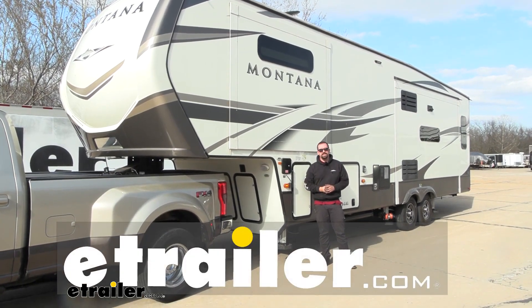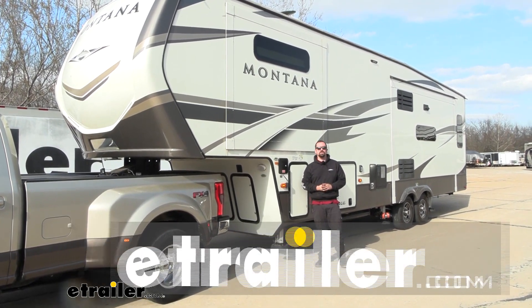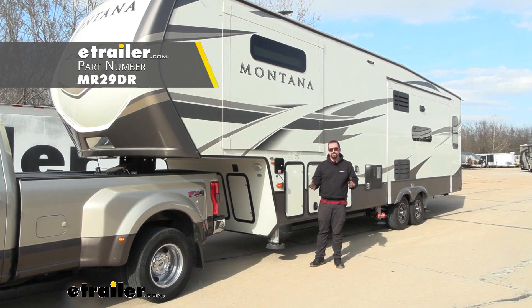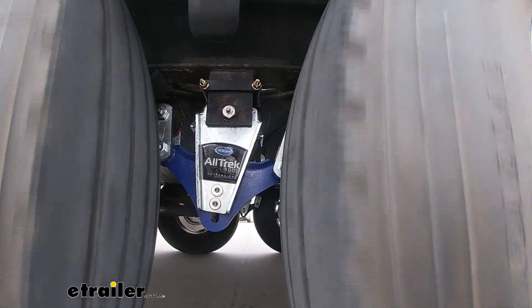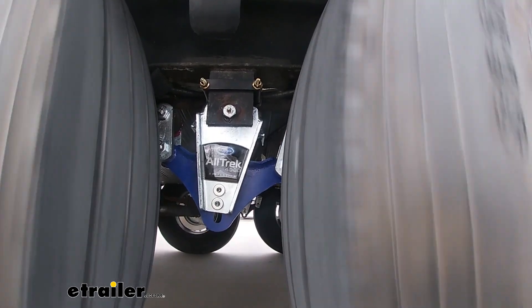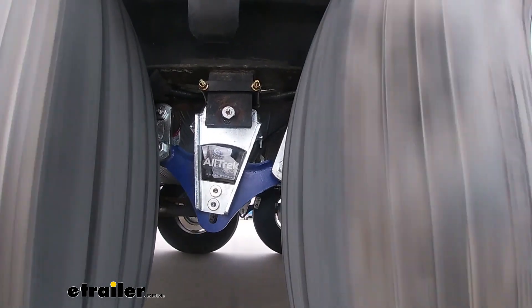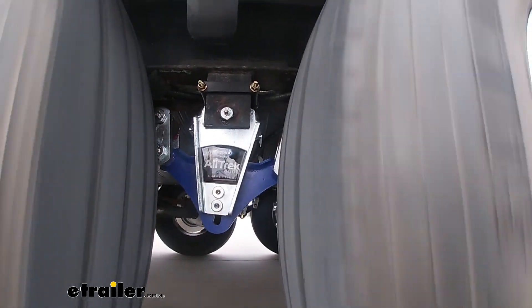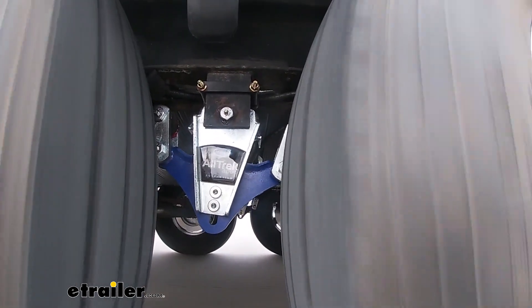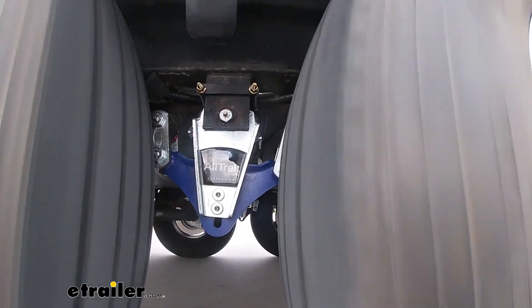Hello neighbors, it's Brad here at eTrailer. Today we're taking a look at and installing the MoreRide Alltrek Equalizer System on a 2020 Keystone Montana. Here's what they're going to look like installed, and this is going to be a great, pretty easy upgrade to install. It's going to give you a lot better suspension because of the ability to have a little bit more travel, and that just means a better towing experience overall.